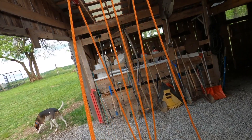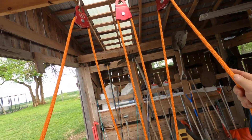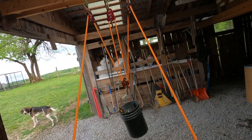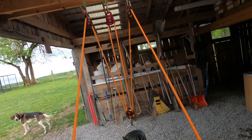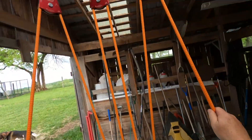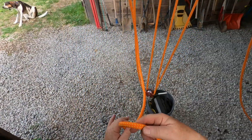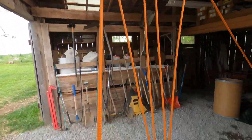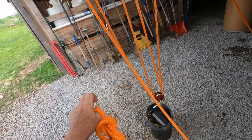The beauty of this is if you have two people, they can each grab the end here and pull, so two people can be lifting this load. That kind of cuts the work in half automatically. However, if you don't have another person to help you, you can take your rope and tie a figure-of-eight knot on the end.